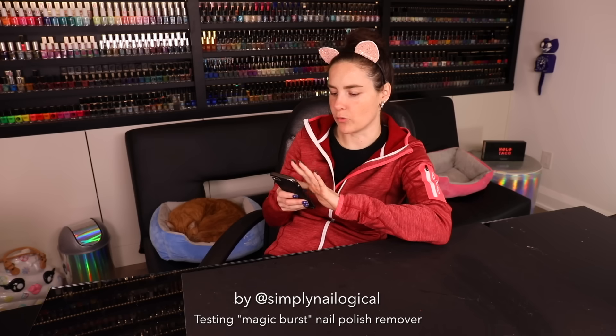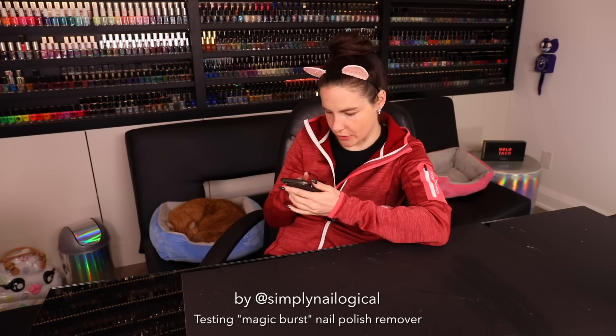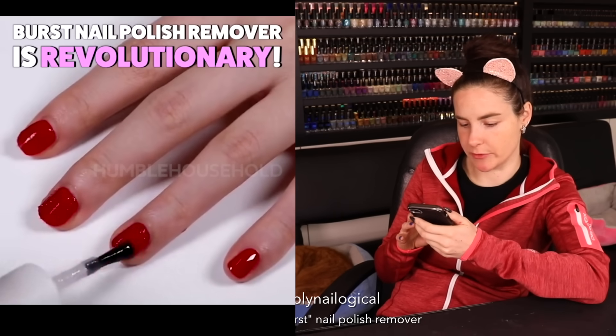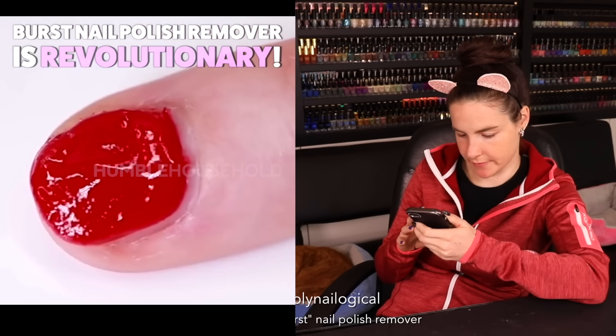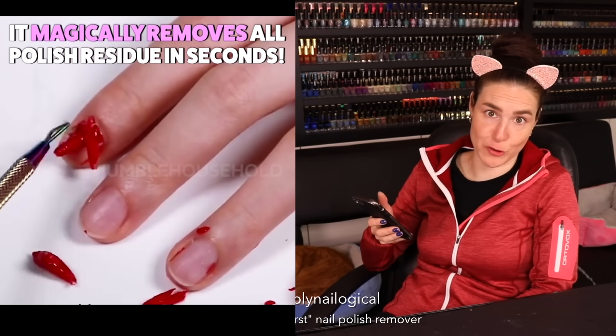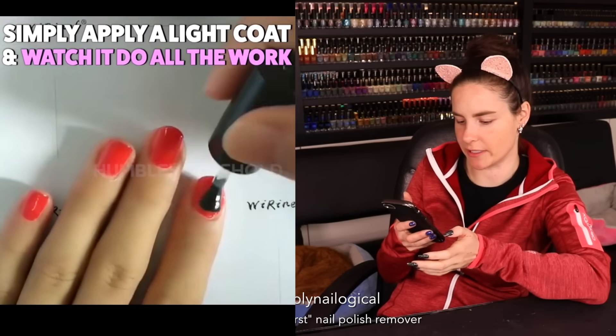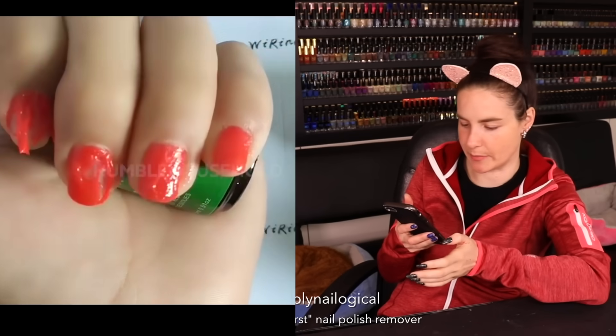I've also seen more than one version of pretty much what I think is the exact same product. On Pinterest I saw this one: Burst nail polish remover is revolutionary. Now that's what you call rough peel porn. These look like pretty much the same product to me, but they're just selling it under a couple different names.